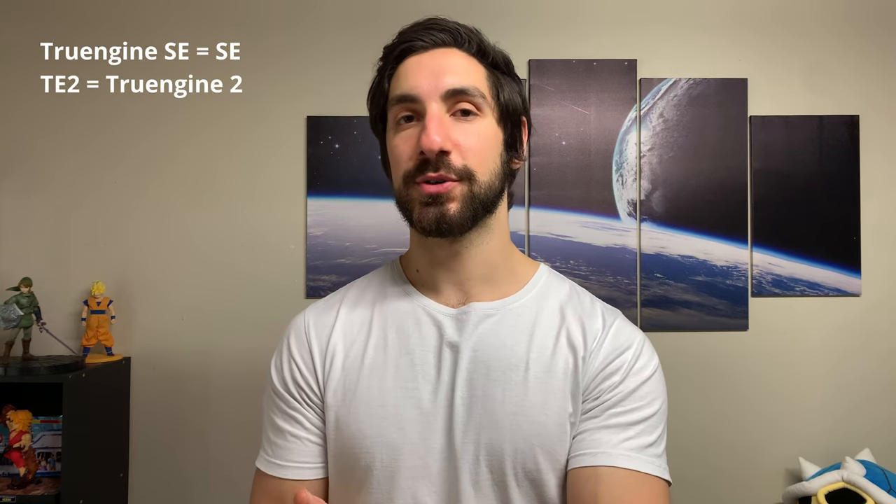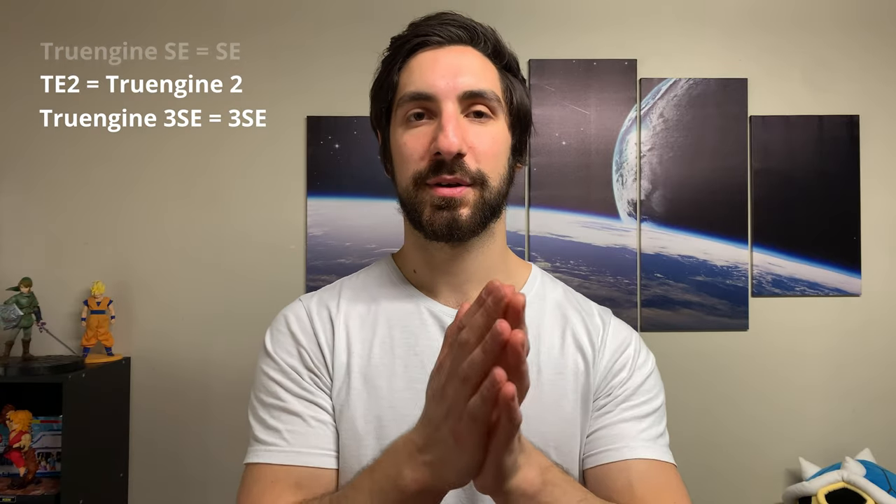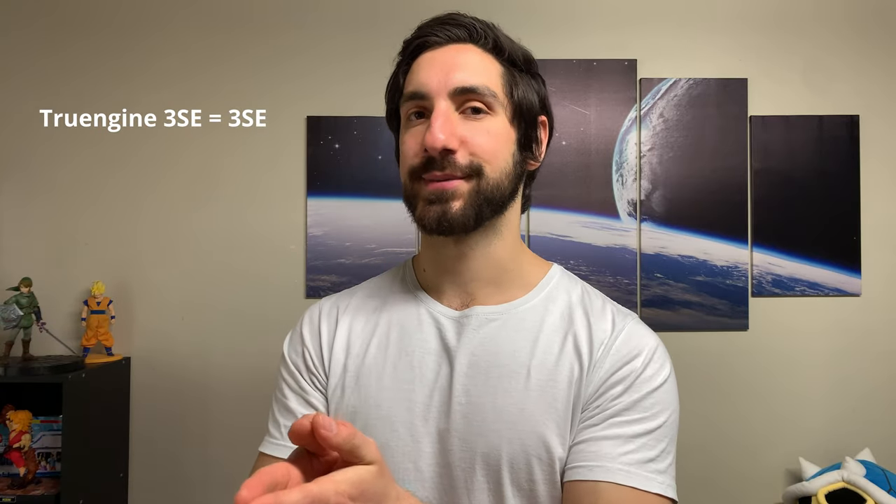Before we start, so I don't have to say True Engine a thousand times: I'm going to call the True Engine SE just the SE, the True Engine 2 the True Engine 2, and the True Engine 3SE just the 3SE. So we've got SE, True Engine 2, and 3SE.